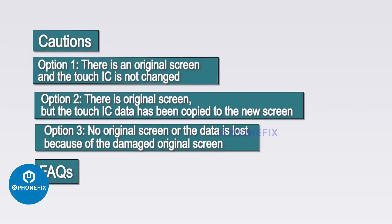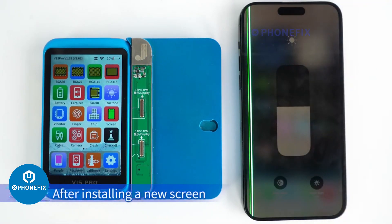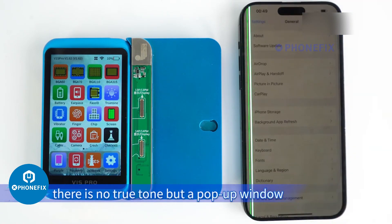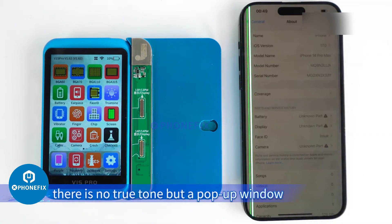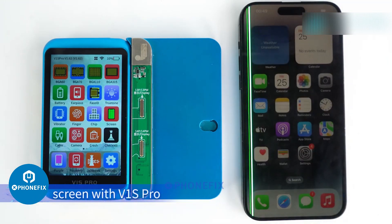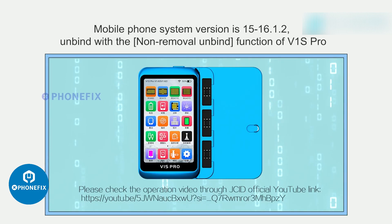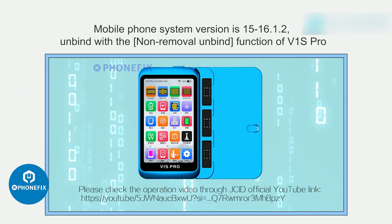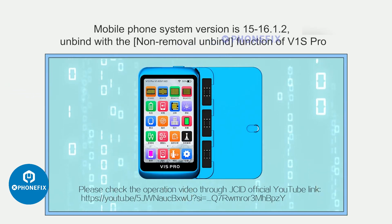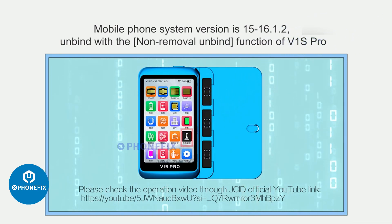For the third scenario: there is no original screen. After installing a new screen, there is no True Tone but a pop-up window. Now let's repair True Tone without the original screen using the D1S Pro. Step 1: Retrieve original data. The mobile phone system version is iOS 15/16.1.2 — unbind using the non-removal unbind function of D1S Pro. Please check the operation video through JCID's official channel.